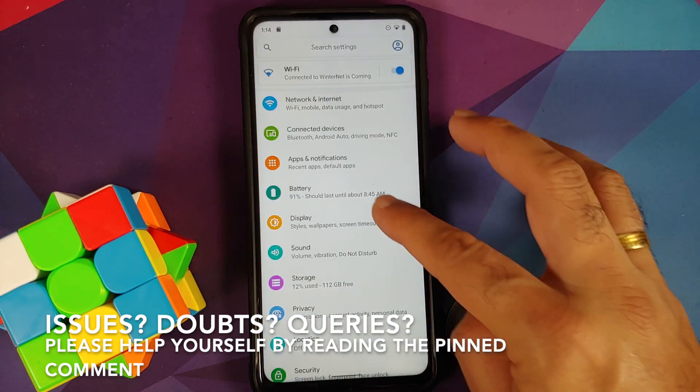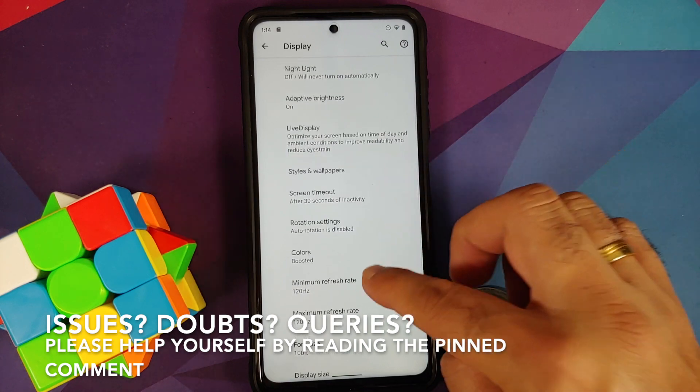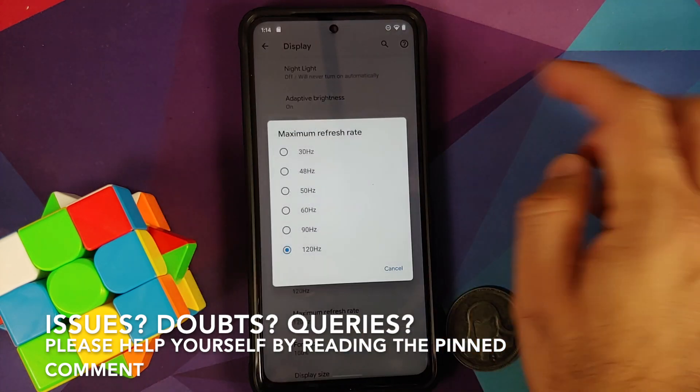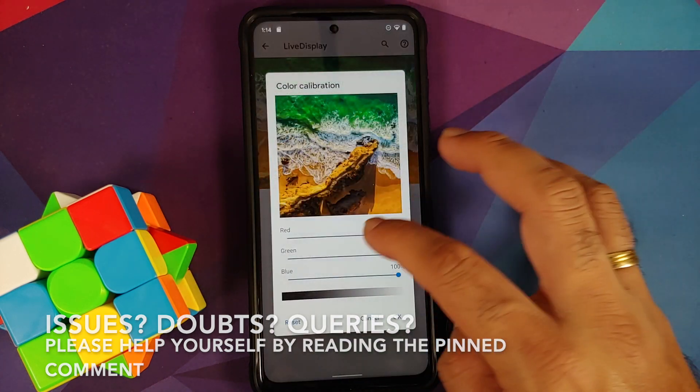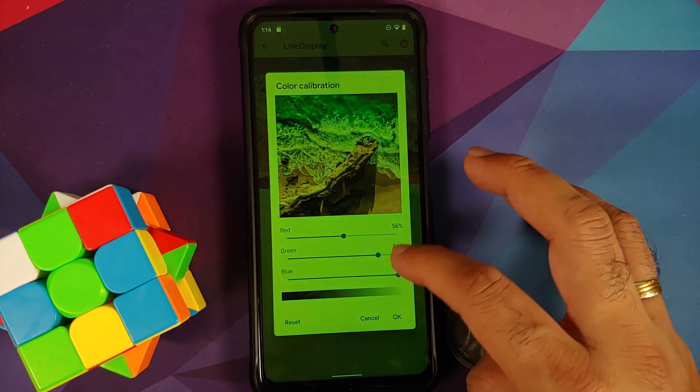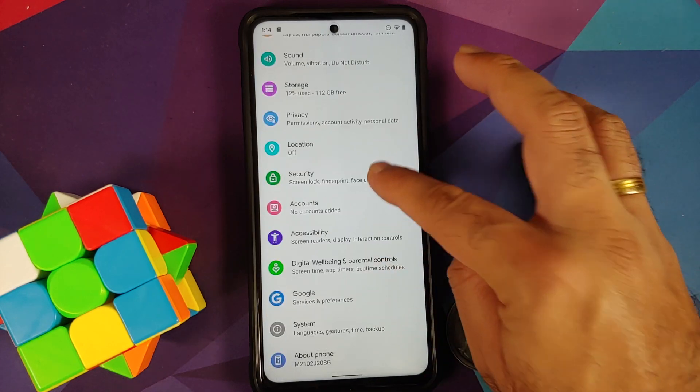The prerequisites for this video: you need to have an unlocked bootloader and you also need to have TWRP recovery installed. How do you unlock the bootloader and how do you install TWRP recovery on your Poco X3 Pro? Videos for those can be found in the description of this video.